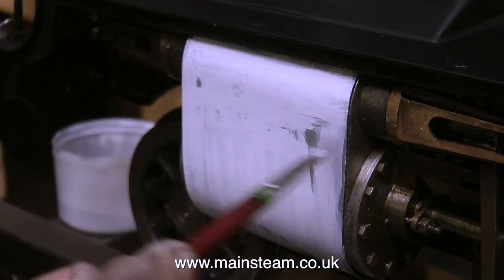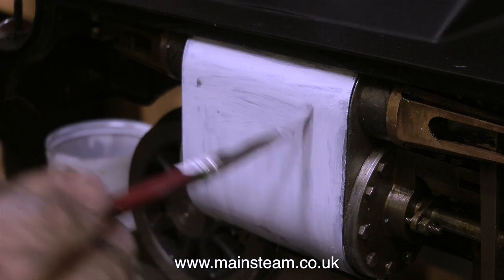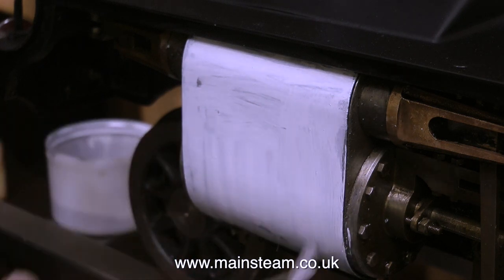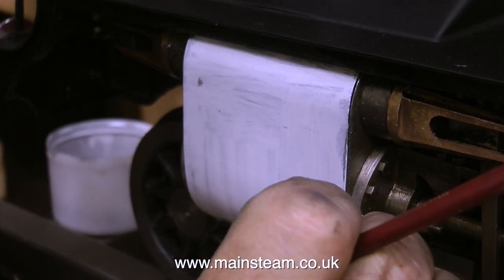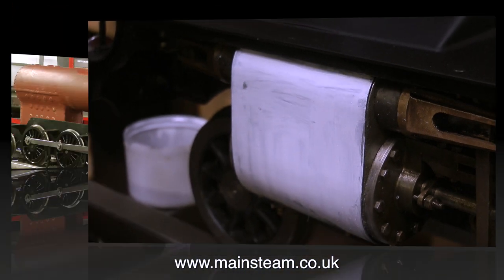When brush painting like this, I generally use a small brush so that any remaining brush marks will be very, very small. After finishing painting this cylinder, I turned the engine around and painted the other cylinder — after first removing all of the paint that I had put on earlier.